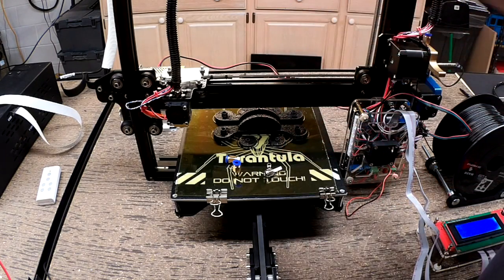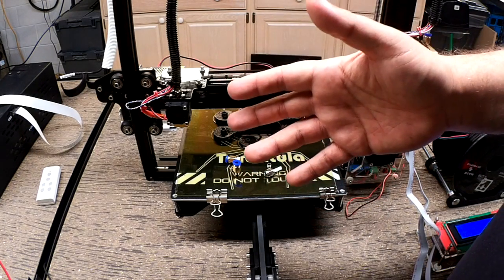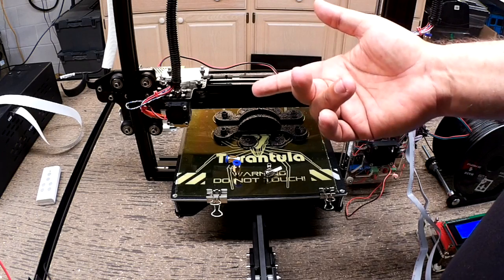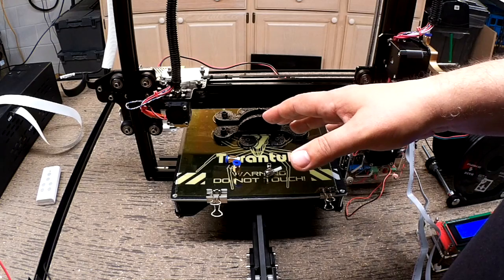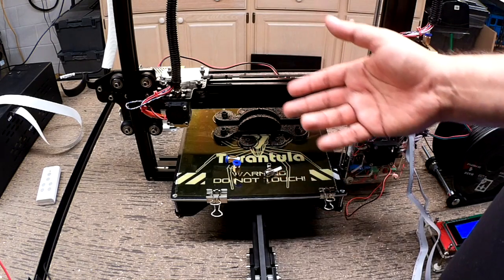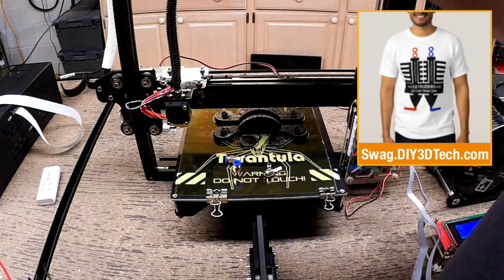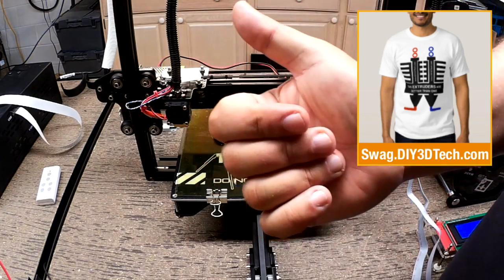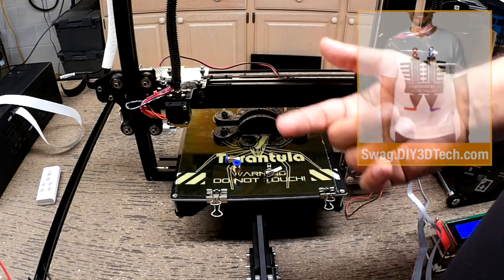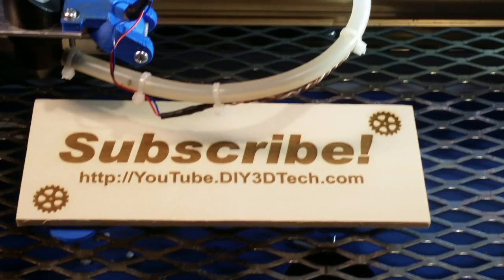Anyways, I think I rambled enough. If you got questions, hit me up below in the comments. Hopefully you've liked this video. I'm going to do some modifications to this to improve it — just like we did the Wanhao, and that's sort of what we do. Stay tuned for those. If you have specific ones that you think are good, let me know in the comments below. Give it a thumbs up and subscribe to the channel — a lot more coming. Cheers, see you in the next one. Click like below and subscribe to the channel to keep up to date on all of our projects.